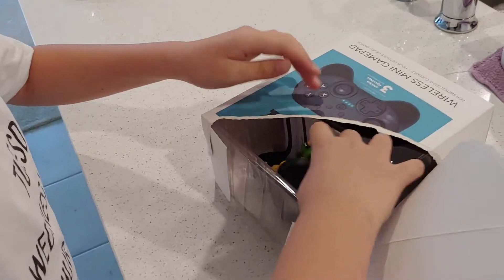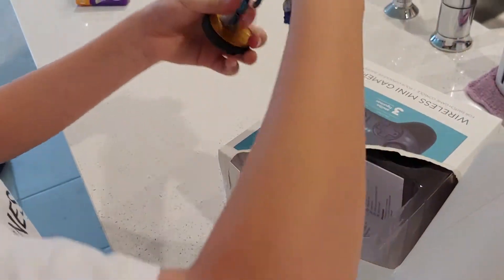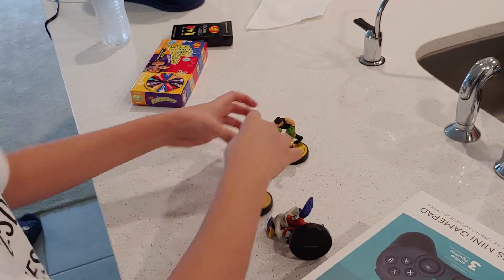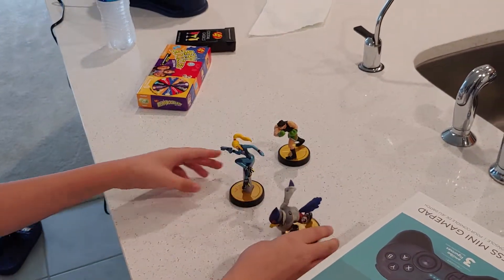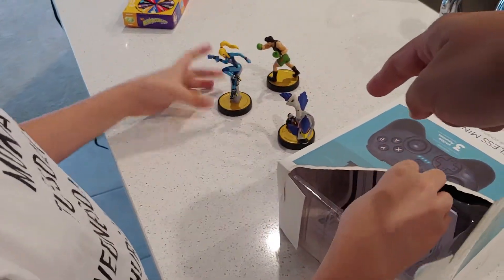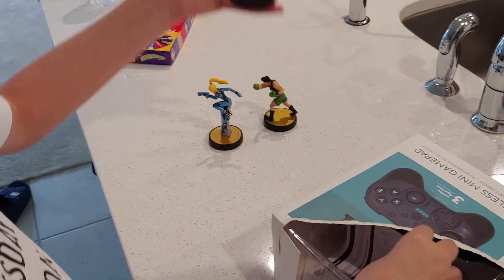What do we have? Wow! Got Zero Suit Samus, got Falco and Little Mac. Well, I got Falco already so you can have Falco. I'm keeping the other two.